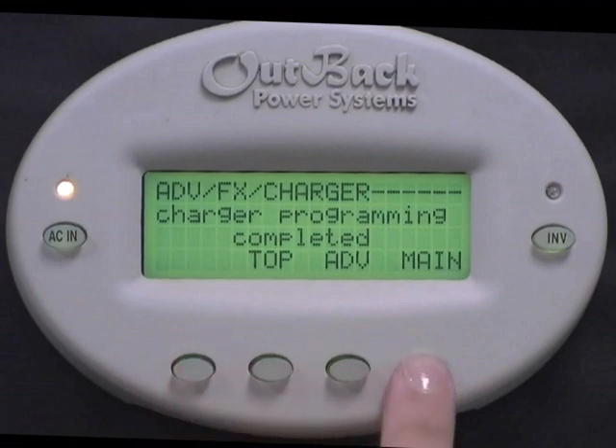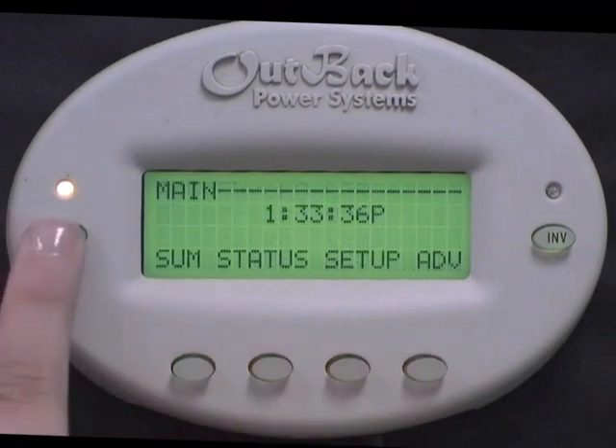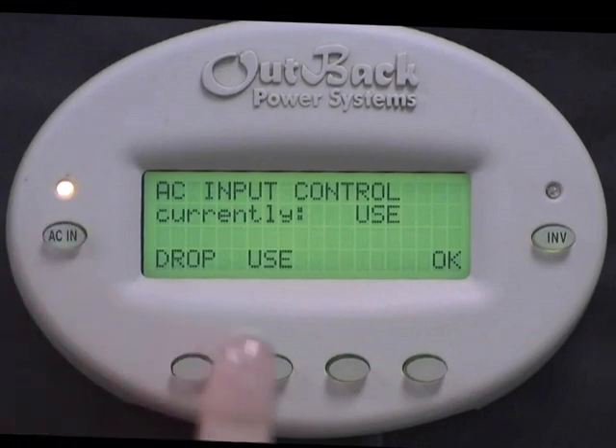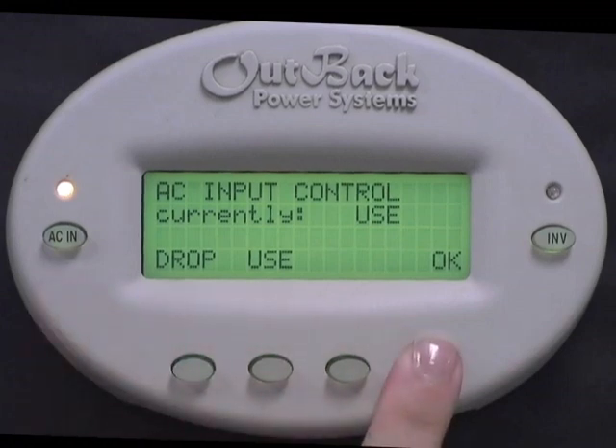Select Main Menu. Press the AC In button. AC Input Control should say Use. You always want to make sure you have grid power available to your inverter. Your inverter must make a handshake with the grid in order to sell. If your AC Input Control says Drop, you will not be able to sell. Select OK to get back to the main screen.